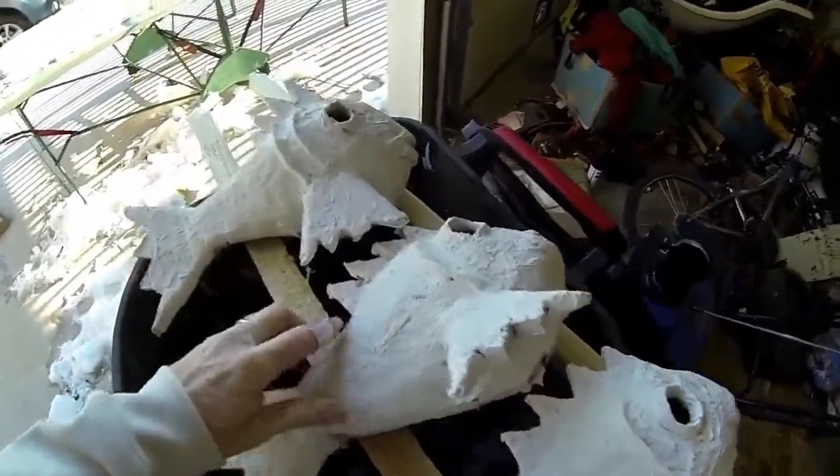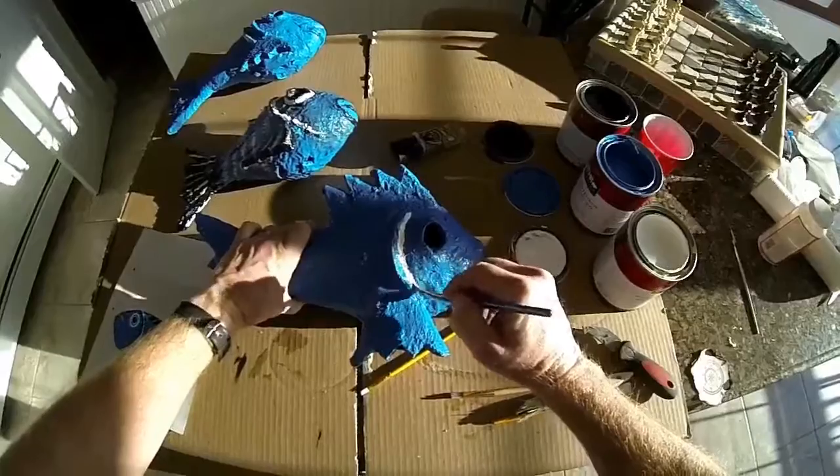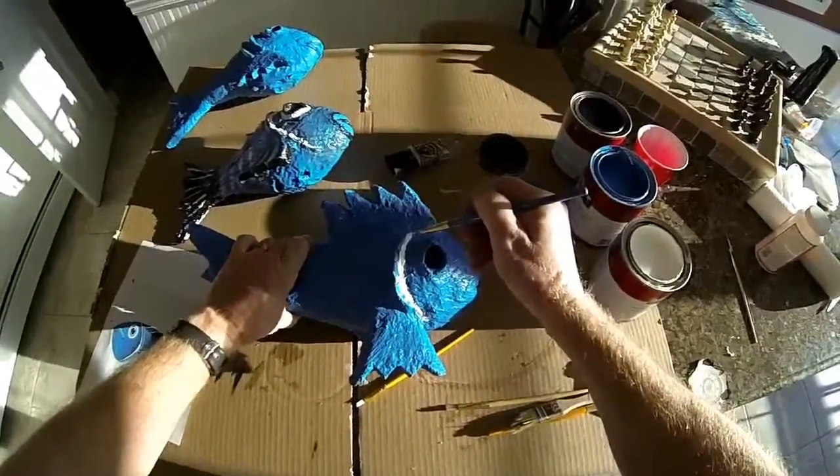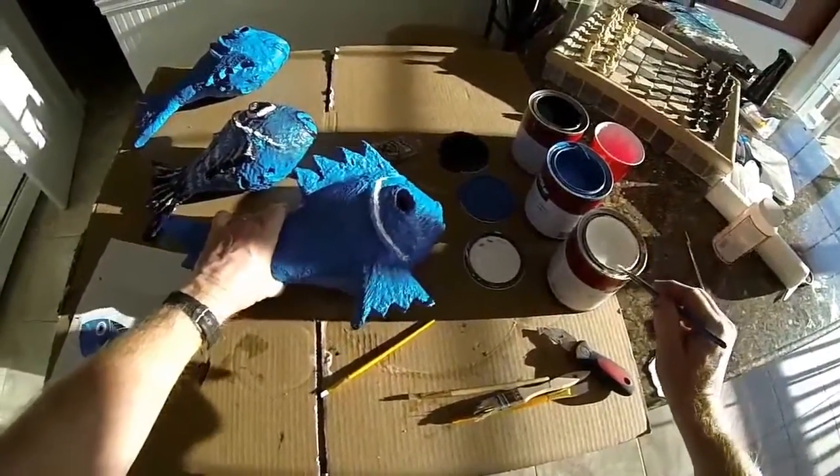Acetone evaporates very quickly. Once you make sure all of the styrofoam is out and dissolved, give it a rinse with water on the inside. Set it aside for a day to let it dry — I just put it in the boiler room of my house so it dries a little bit faster. Then it's ready for paint.